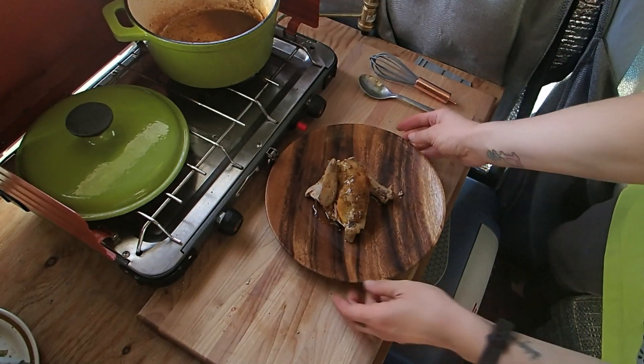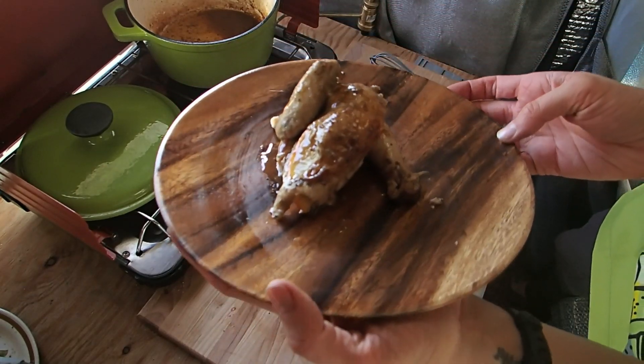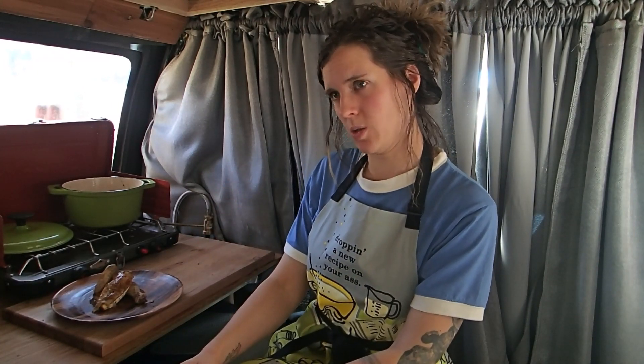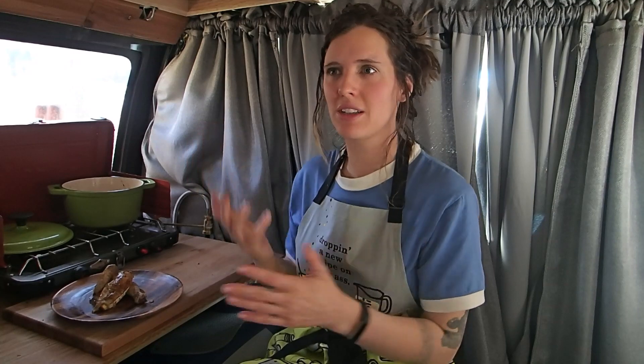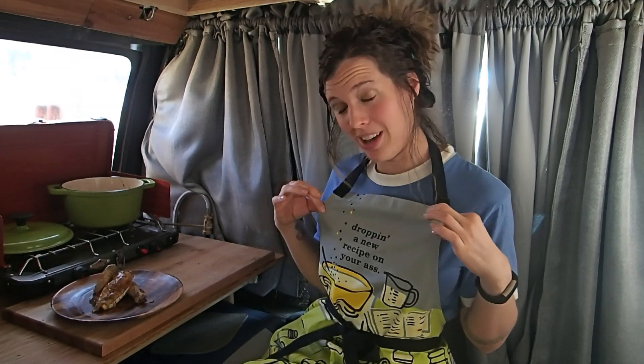And there you have it, Nomads — one delicious serving of Cornish game hen. I sure enjoyed cooking with you folks today. I hope you enjoy your Cornish game hen; I know I'm going to because it smells freakin' delicious. If you haven't done so already, please subscribe to Stevie the Van Life Chef, hit that like button, and if you want to see the accompaniments that go along with the Cornish game hen for Thanksgiving or any everyday dish, please comment below. Remember, I'm Stevie the Van Life Chef, dropping a new recipe each week, teaching you to cook anything, anywhere.